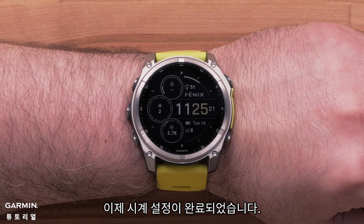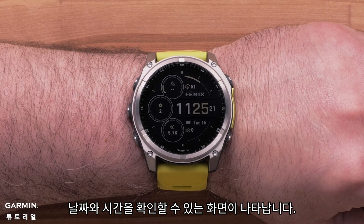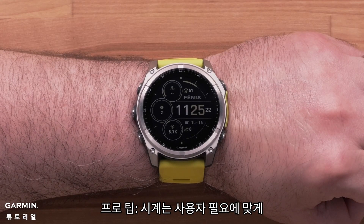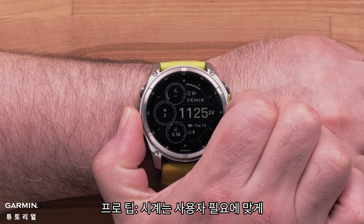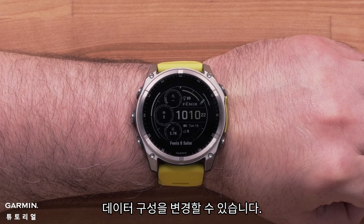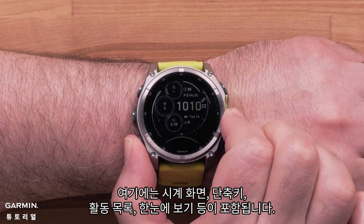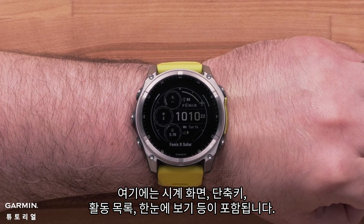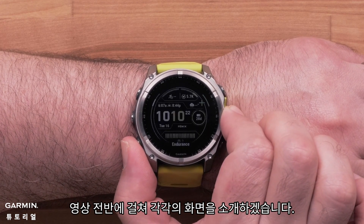Now that your watch setup is complete, your watch will display the watch face with a date and time. Pro tip: your watch is highly customizable, allowing you to change data and organization to fit your needs. This includes the watch face, shortcut keys, activities list, glances and more. We will showcase each of these throughout the video.